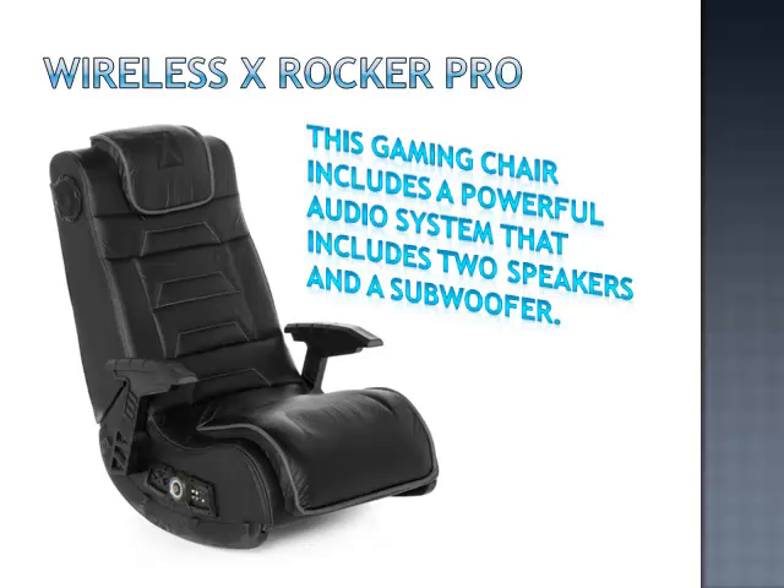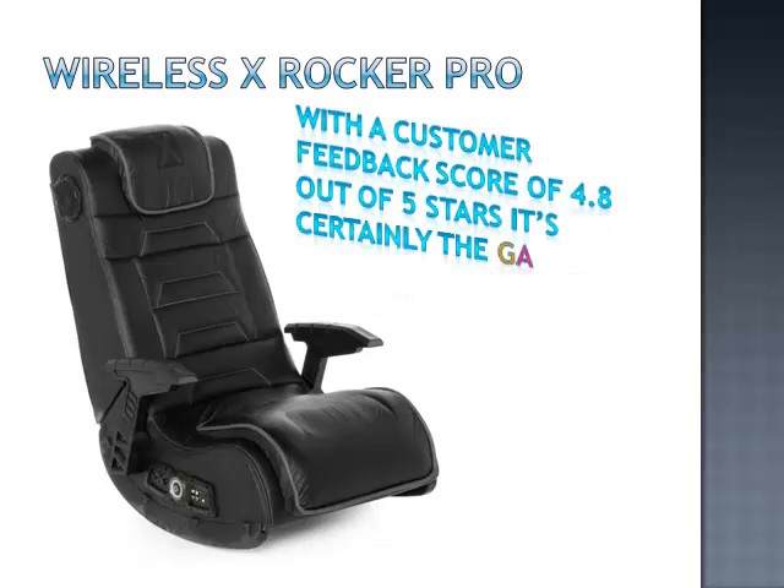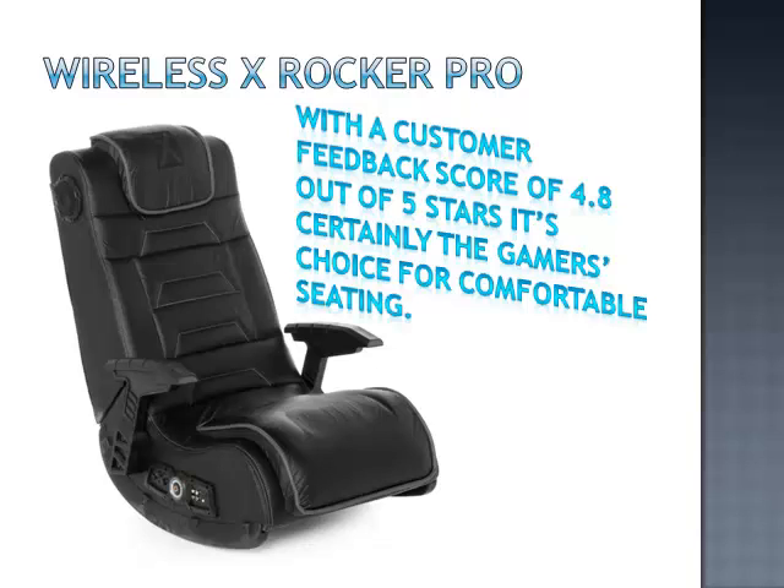The Wireless X-Rocker Pro Series Gaming Chair is probably the top rated gaming chair on Amazon. With a customer feedback score of 4.8 out of 5 stars, it's certainly the gamer's choice for comfortable seating.